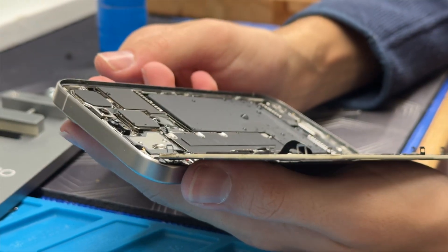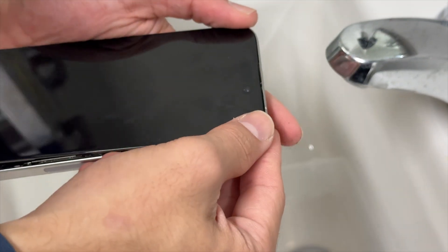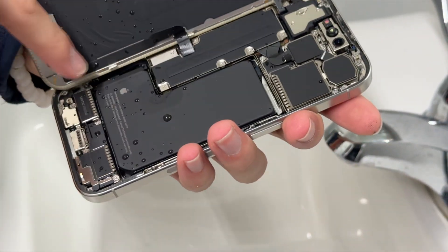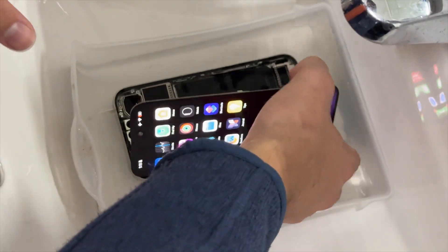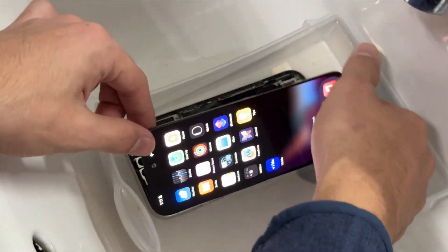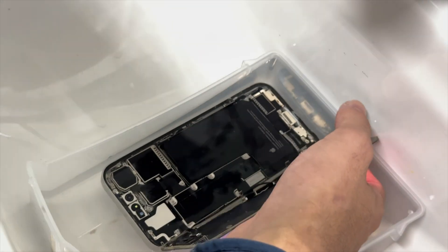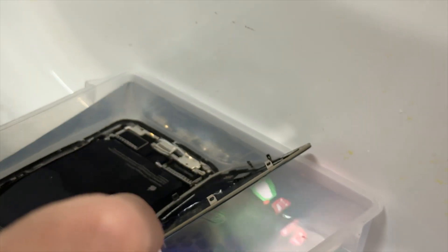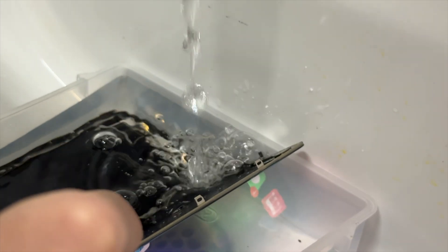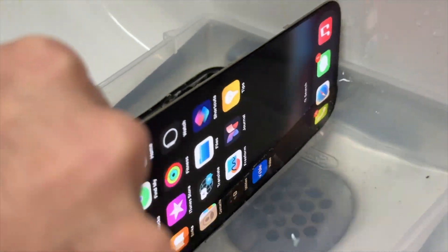Let's gently open it up — there we go. It is all wet inside; you can see that red indicator there. I really don't know how this thing is still on. The phone is open and it's still turning on. Let's put it in the water right now, see how long it lasts. There's the NAND chip right there — you can see it's got water all up inside of it. Two, one, it's in. Fully underwater and it's still on — this is kind of insane. This is one of the most water resistant phones out there.